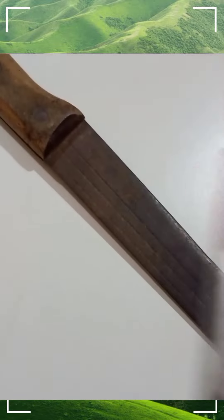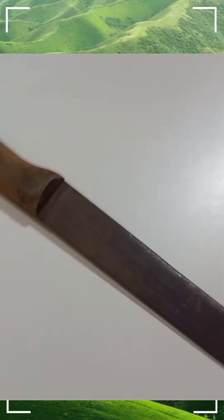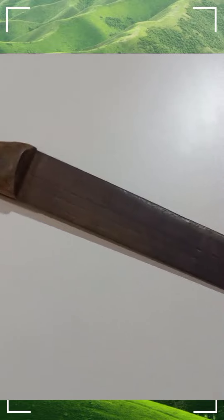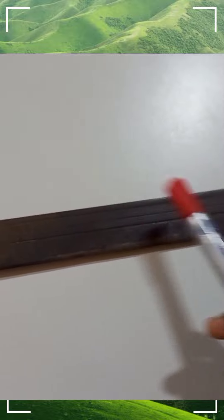Then you get your red marker. What you have to do is write the person's name on the side of this cutlass — the new cutlass that you are going to buy. Then you turn it and write the same name on the other side.